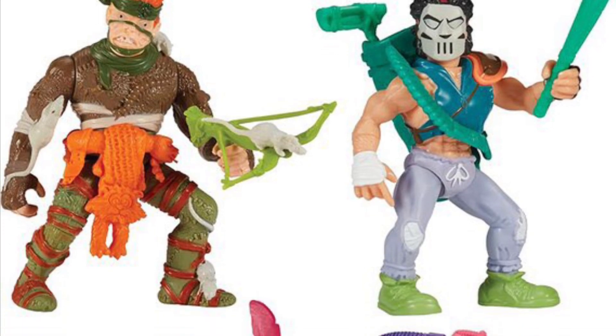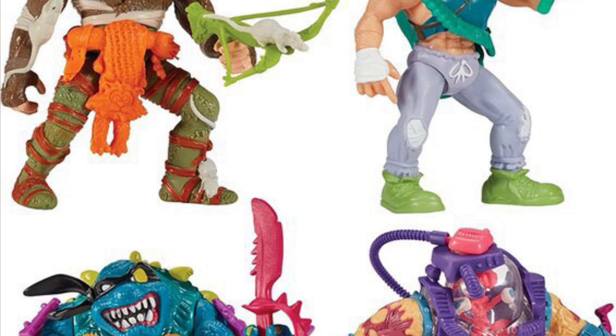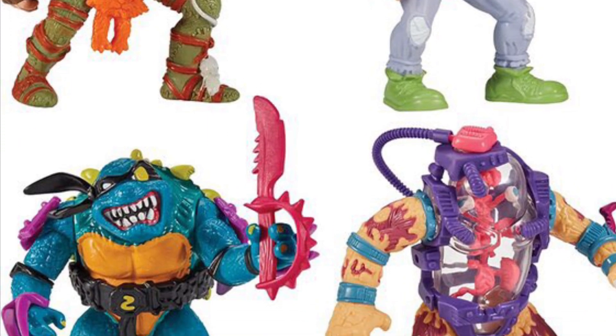Coming to us from Toy News International, I actually went on Amazon to see — it shows temporarily out of stock because they haven't gone live as of yet. We got here Playmates' new 4-packs.